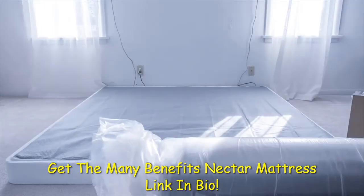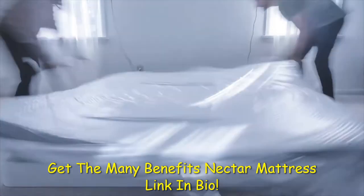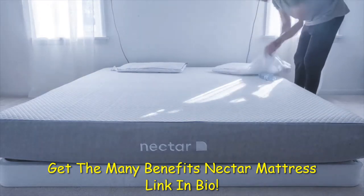Despite its weight, getting the mattress set up was very easy. The first thing you see when opening the box is clear instructions with very simple steps. We just had to get it out of the box and cut the main bag open with a supplied tool.